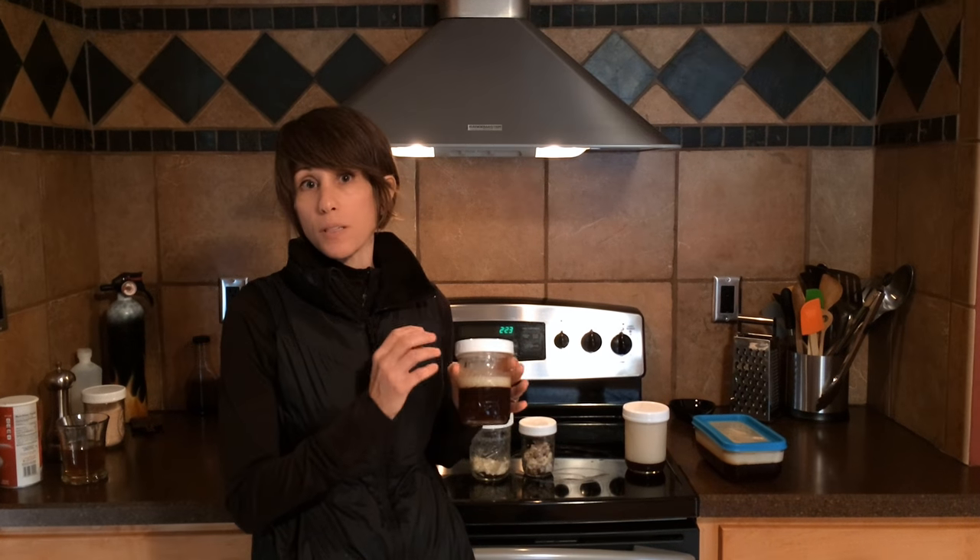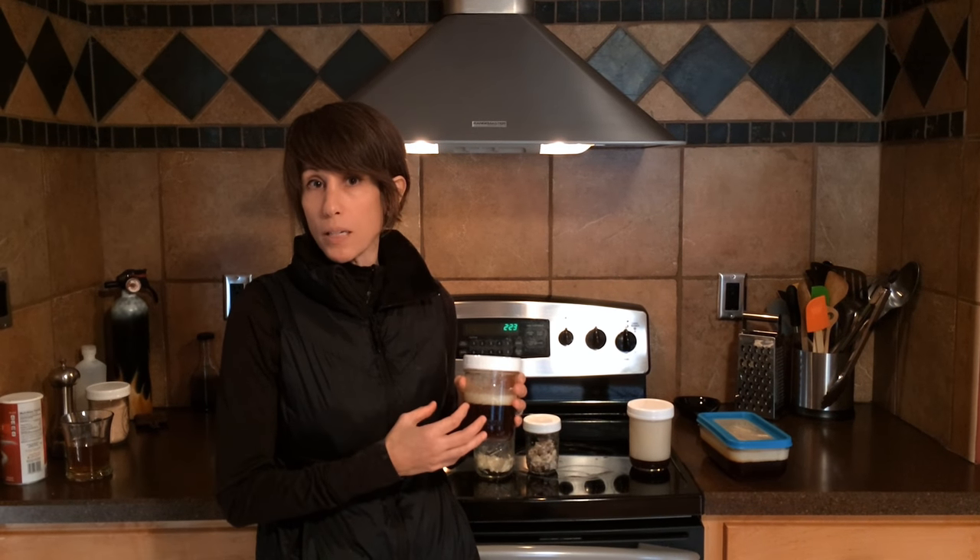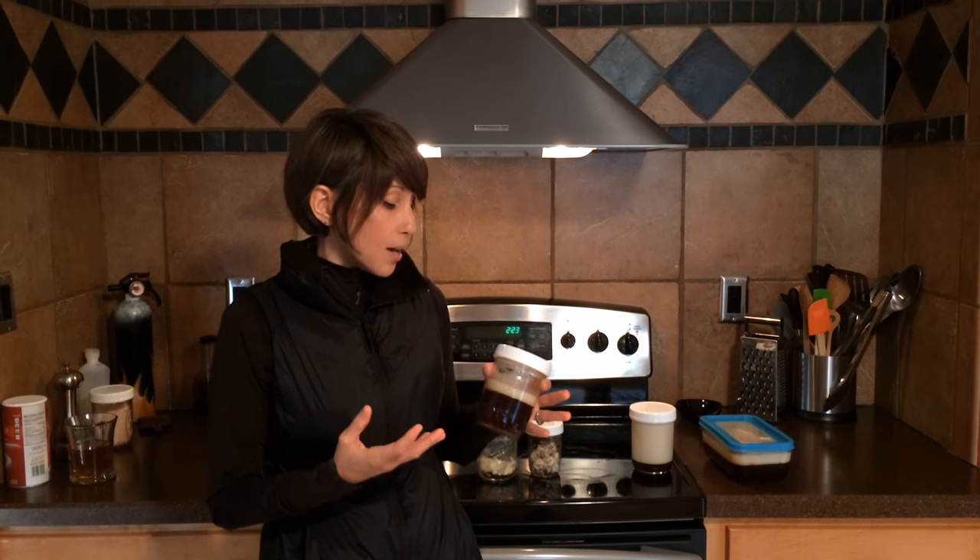Now this will only last about a week in your fridge. The reason for that is because there are meat particles and water in there that will go rancid. If you want it to last longer, I'm going to show you what to do.